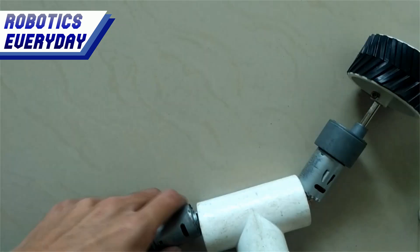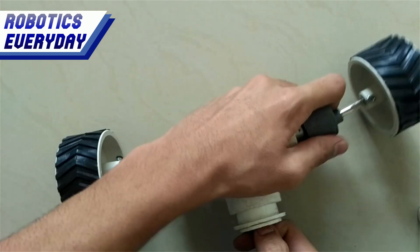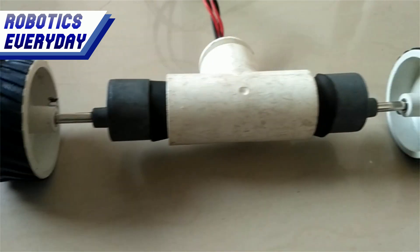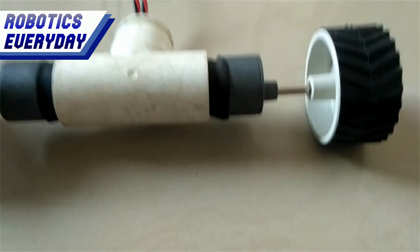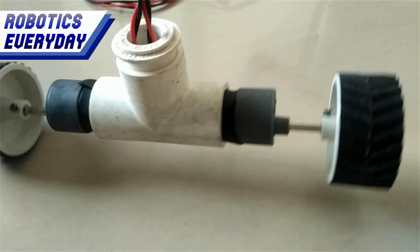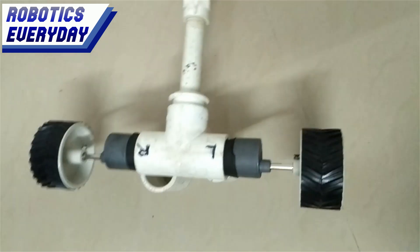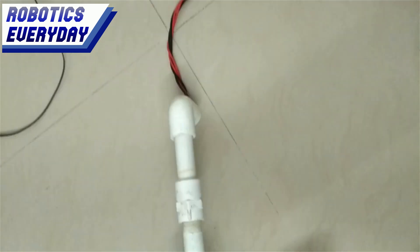We will pull the wire back from the T-joint so that the motors will be in their place. Now we have fixed a motor in the T-joint with the help of some rubber and adhesive. They are secured, nice and tight. We have added some pipes at the wire end of the T-joint. We will mount a sensor on it later.